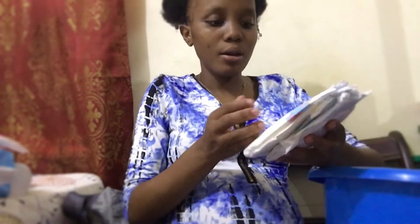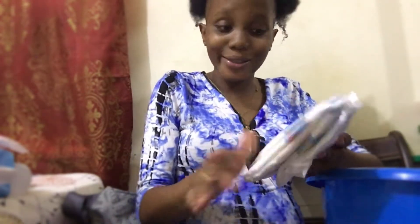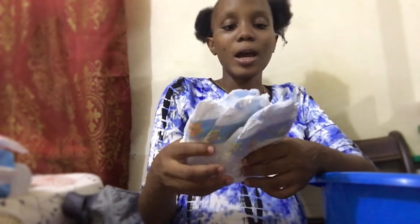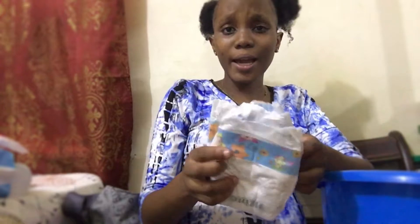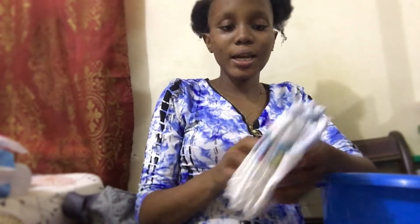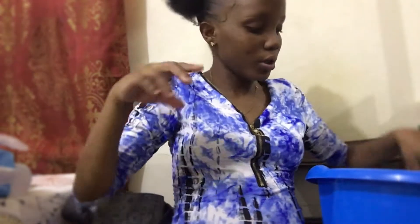We have three newborn pampers in the basin. If you're a first-time mom, don't carry newborn pampers alone because you might never know if the baby is big or small. So I carry two different sets of pampers - you'll see the other ones soon enough.